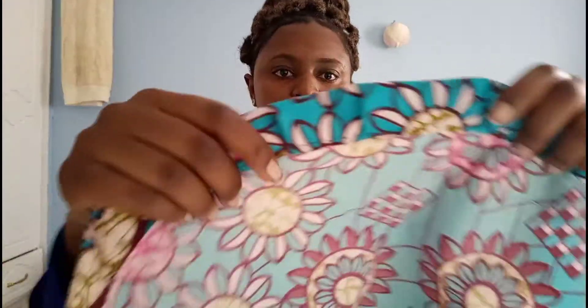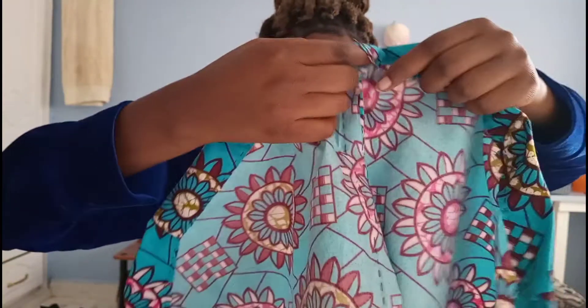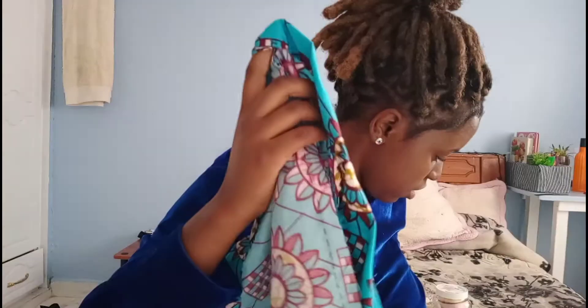You can see I have sewn the whole circumference. So next I'll pass the elastic band through here and make it go around the whole circumference and come out through here. So let's do that — this is my elastic band.